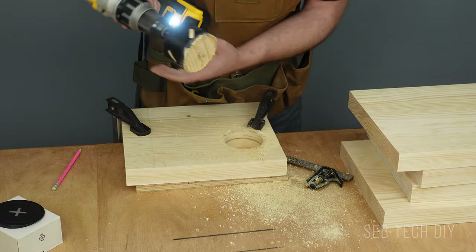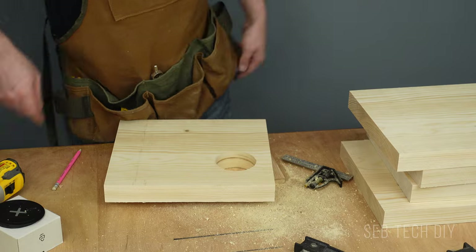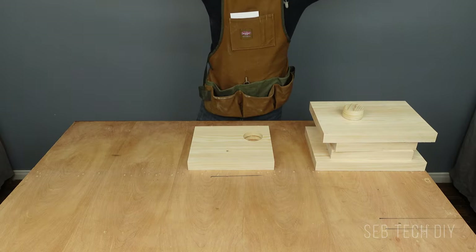While I drill the hole, I put my board over a plywood scrap piece to avoid any blowout. I test fit the charger in the hole, then I move to the next step: pocket holes for the shelf.